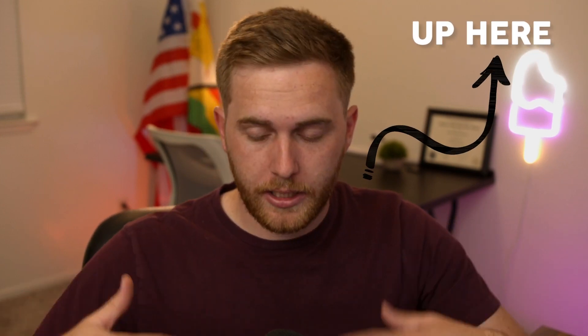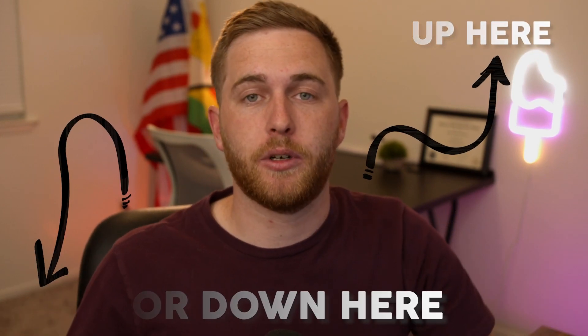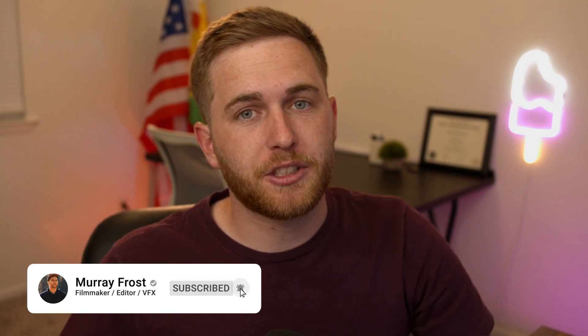This video was just a portion of the full tutorial, so if you want to watch the full video, go ahead and click the link in the top right in the cards or down in the description. You can check it out if you want to learn more about this topic. Don't forget to subscribe on your way there.